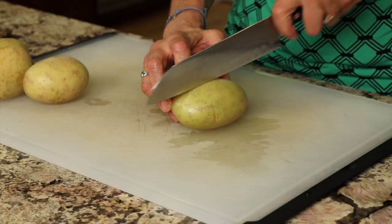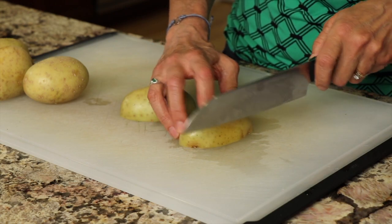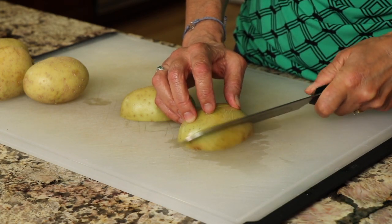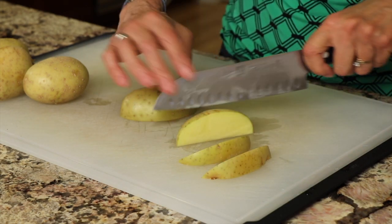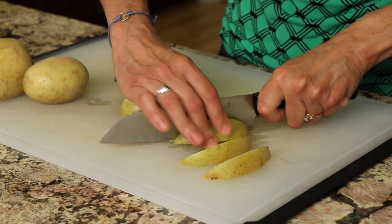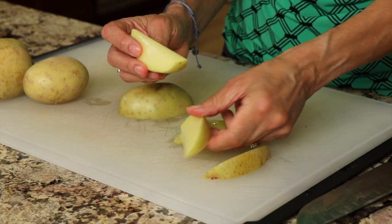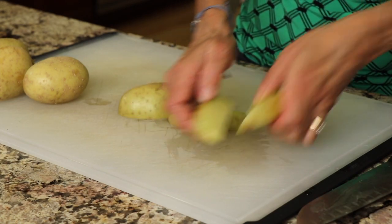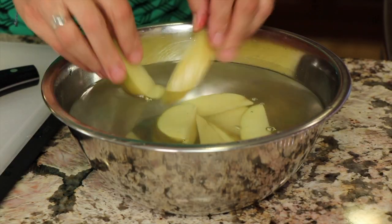The first tip is to soak your potatoes for at least 30 minutes — longer is better. This helps release the starch in the potato so they crisp up a lot nicer. Scrub the potatoes clean, then cut them in half, then in half again, and then take each wedge and cut that in half. You're getting pieces that are not super thin and not super thick. Place them in a bowl of water and let them soak.